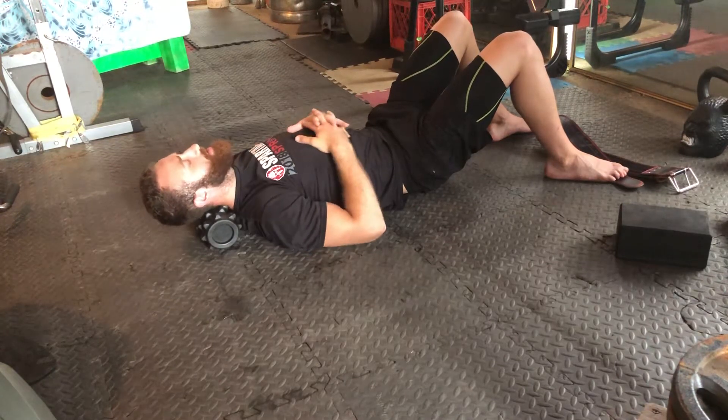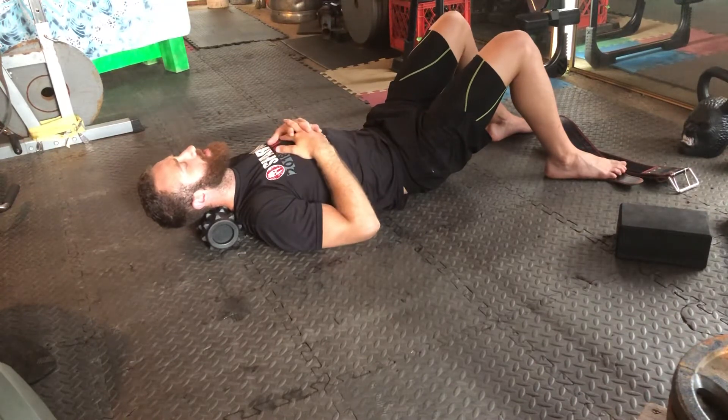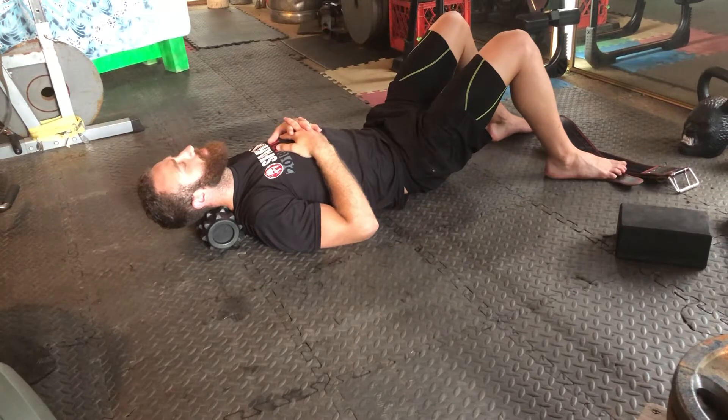To end, once you're done, always get a couple of breaths in and just let the neck relax. Take a few breaths in, let your body settle, keep the chin tucked and the jaw relaxed.